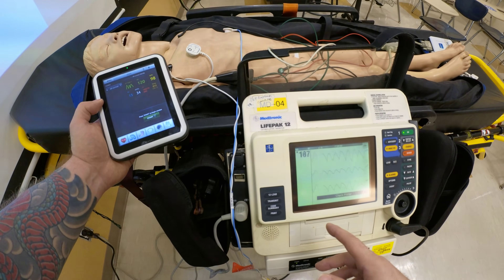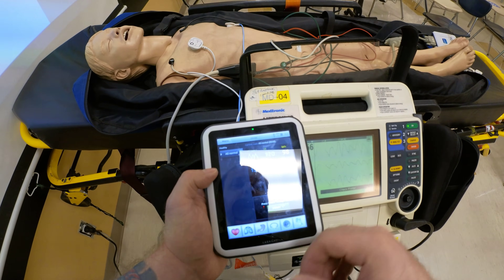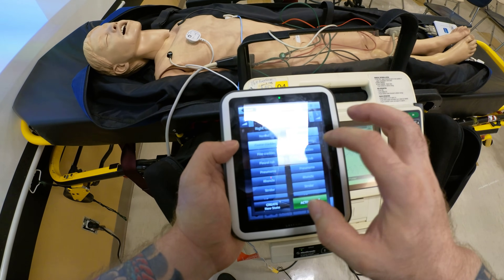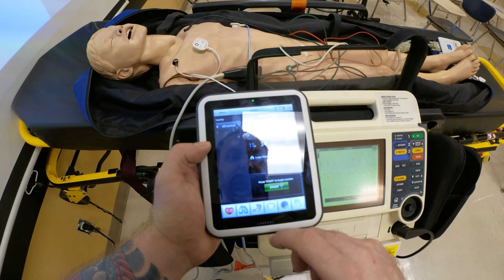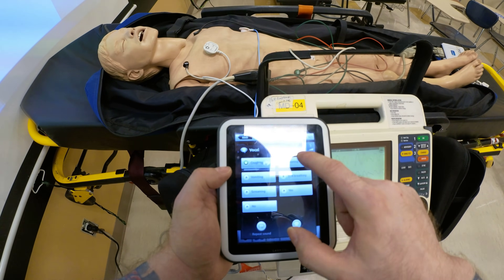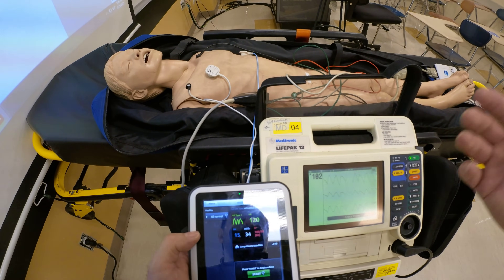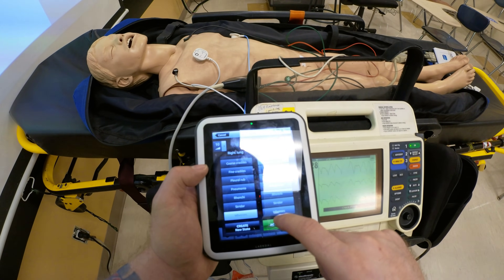The benefit of this mannequin is that you can adjust the rate manually for different scenarios. For respiratory emergencies, you can add lung sounds: crackles, rhonchi, pneumonia, wheezing. Adjust the volume so students auscultating with a stethoscope can hear them clearly. You can also adjust the respiratory rate. This mannequin can talk, scream, cough, moan, express shortness of breath, and even vomit — excellent for high-fidelity simulation.